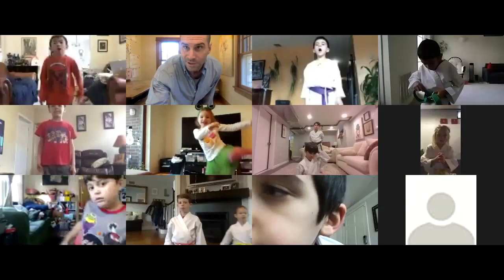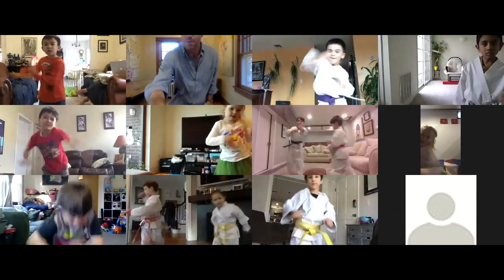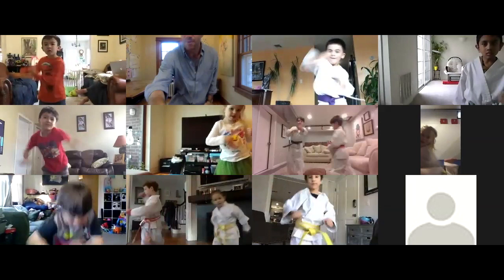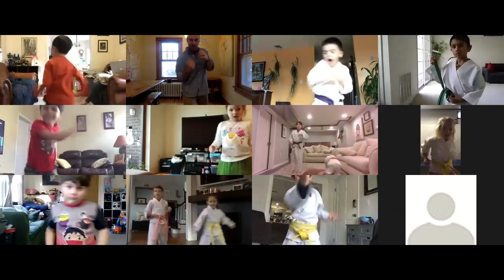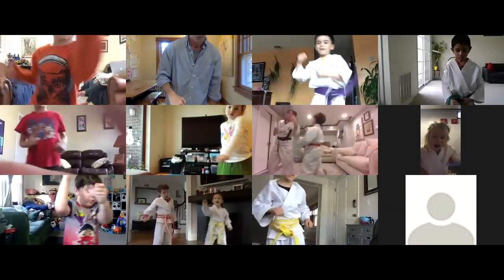Now from here, I'm going to unmute everybody and put you all on the screen. I want to see you freestyle — any moves you want. Come on, mix it up. What kind of moves can you make up? Let's hear some noise! That's it. Come on. Five, keep it going, four, what do you got, three, two — a little shadow boxing — one. Excellent. Bring it in, let's huddle up. Say yes, sir. Yes, sir!